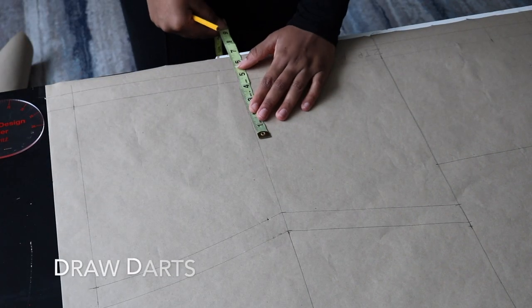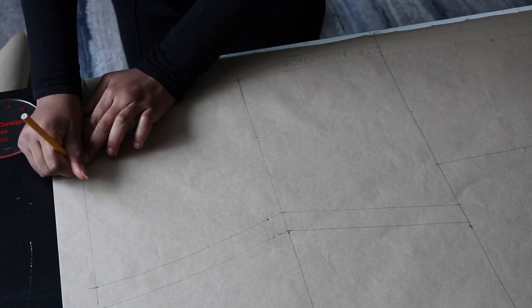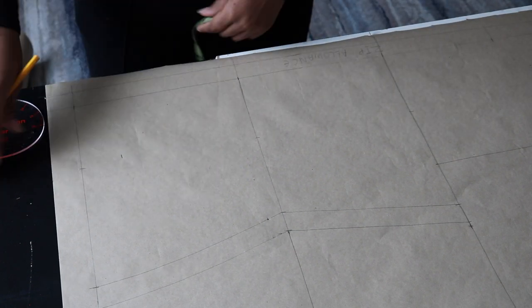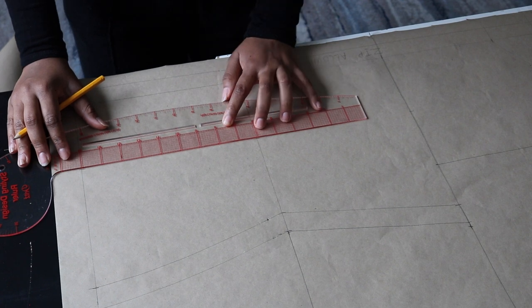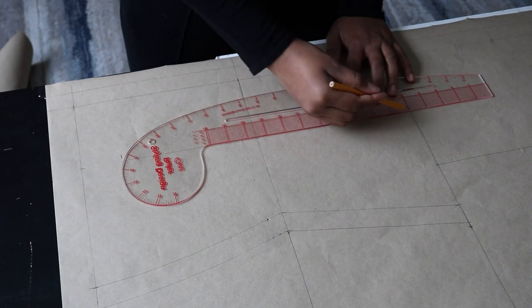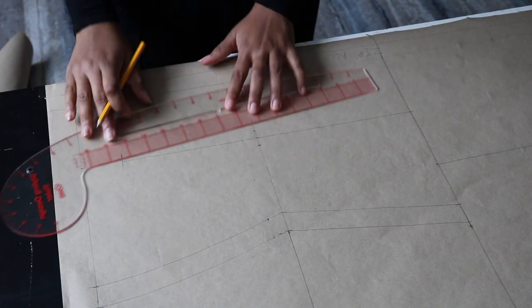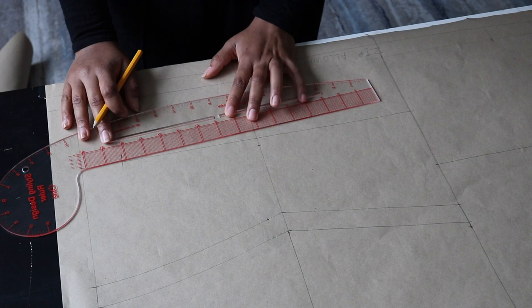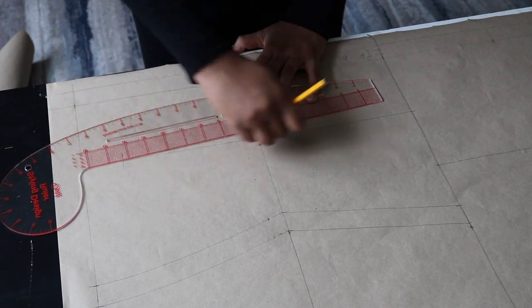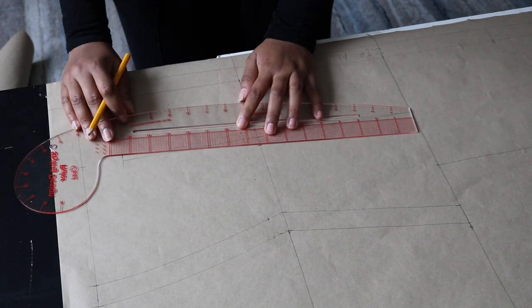At this point we're going to do the same thing we did on the front pattern — draw in our darts. But the only difference here is that at the bust line, remember on the front pattern we went down by one and a half inches. For the back, we are not going to do that at the bust line. For the hip line we still go up by 2 inches — that stays the same. We leave the bust line as it is.